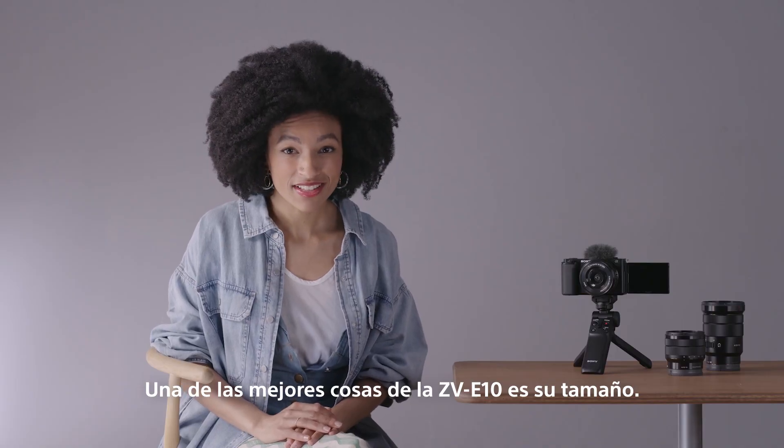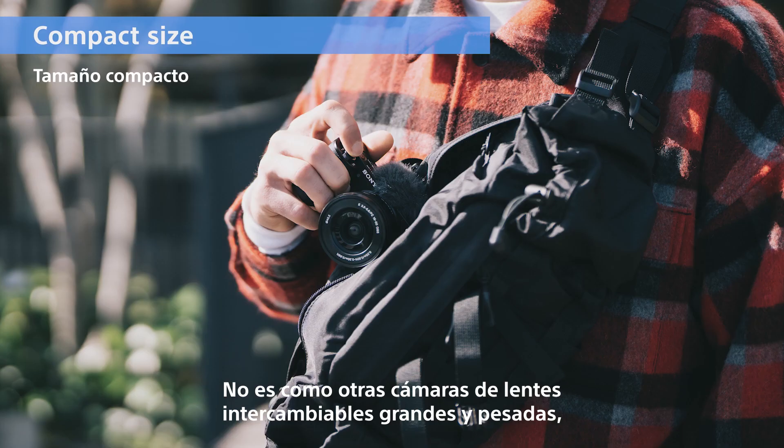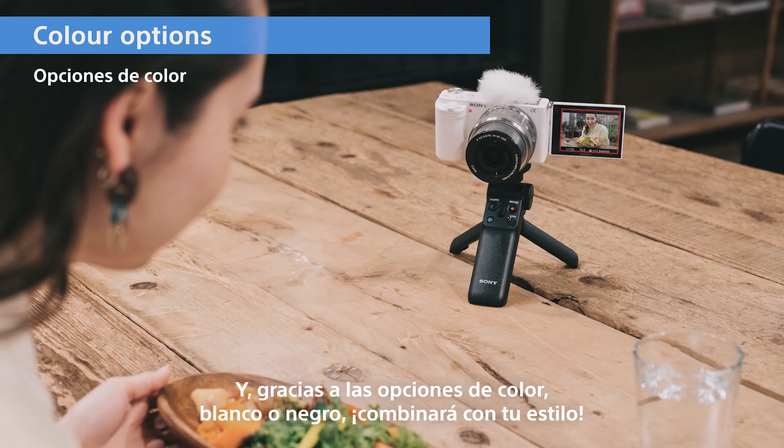One of the nicest things about the ZV-E10 is its size. It's not like other big and heavy interchangeable lens cameras, so it can go everywhere with you. And thanks to black or white color options, it will even match your style.